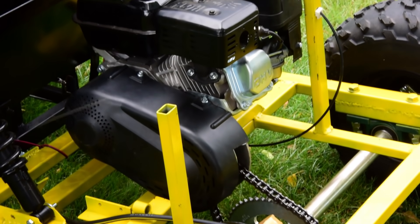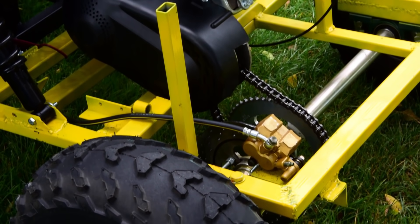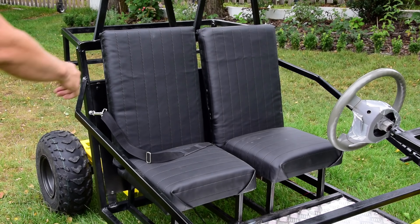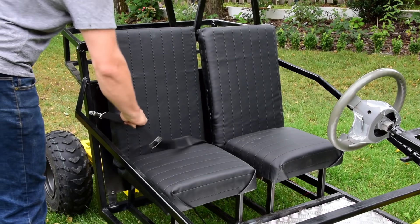Safety. The car is for kids, so I installed a big fully hydraulic brake from a motorcycle, and I also added seatbelts. In my opinion, that should be enough.